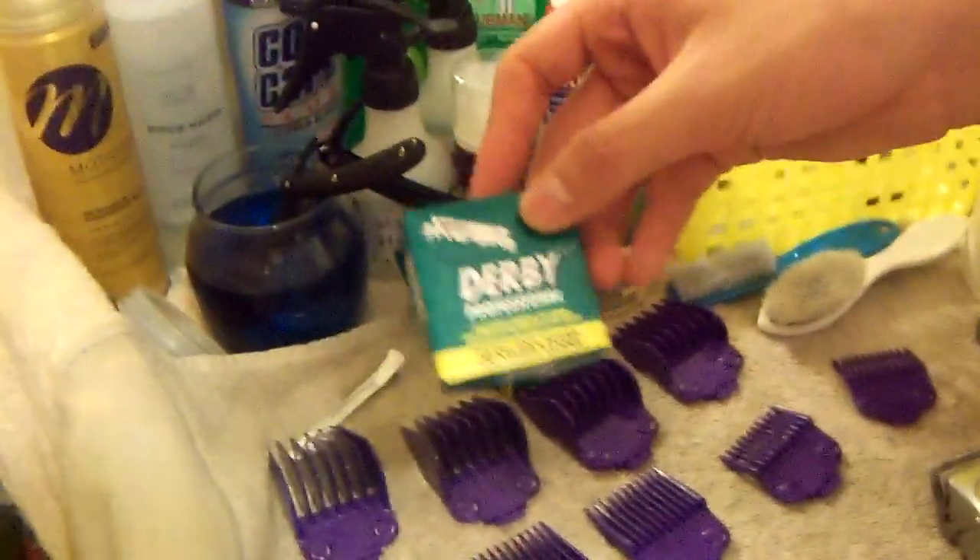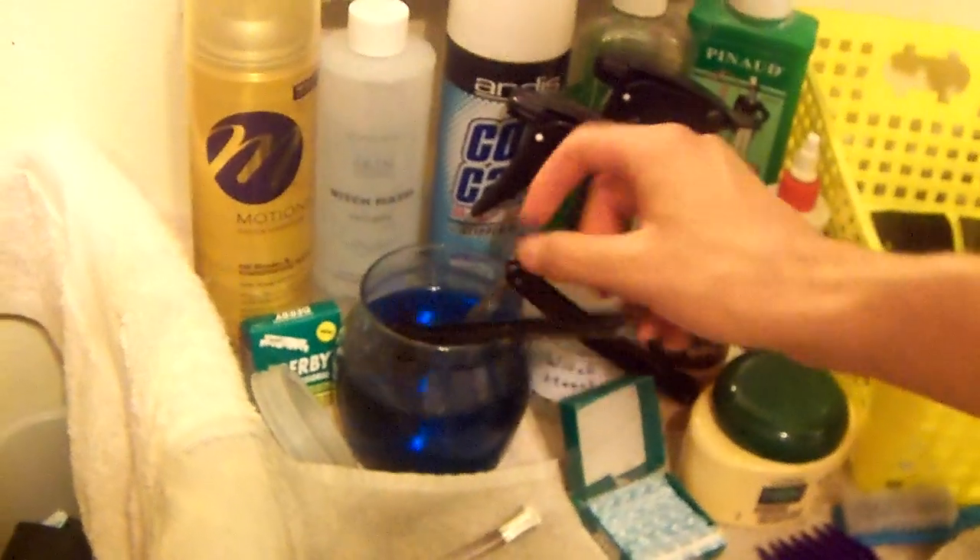I got my Barbicide — this is a must-have especially for the blades, combs, and brushes to disinfect them. I also got my Derby Professional blades — it's like a hundred-pack; you can find them on eBay for about five bucks. I got one already open.